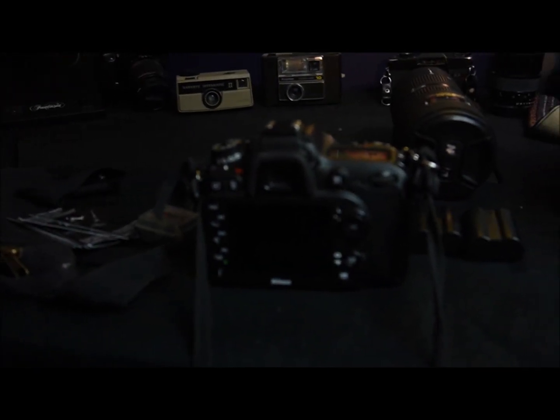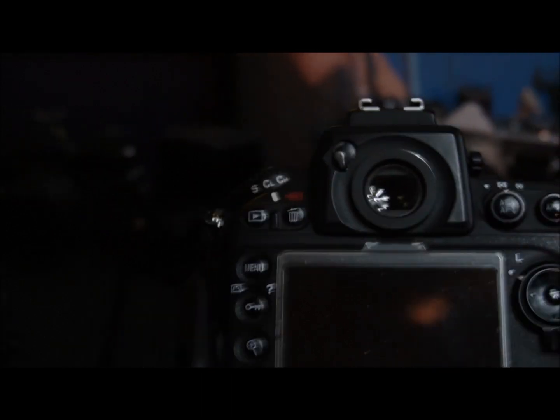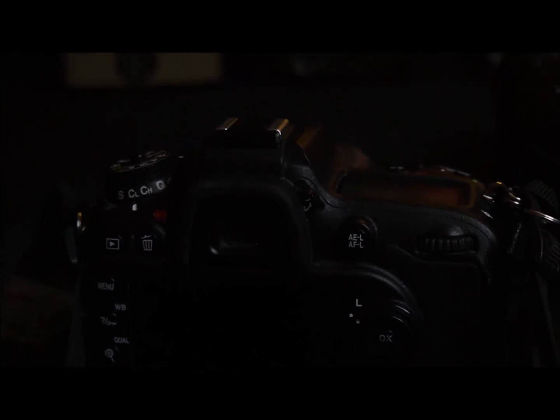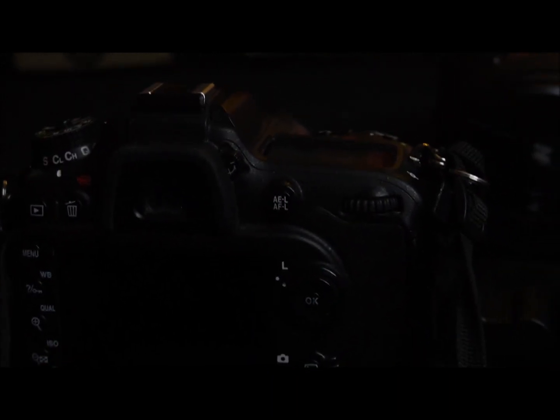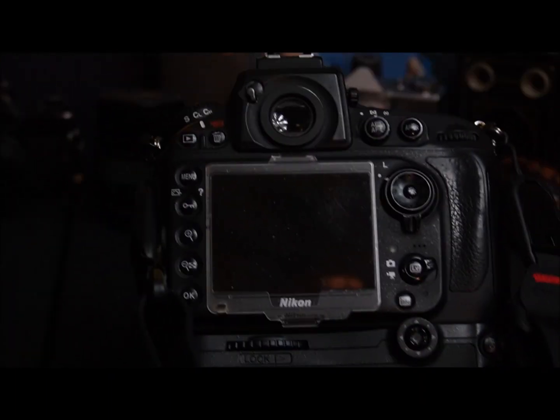Before we go to shoot a concert, we make sure all cameras are set up correctly. First, I look through the viewfinder and adjust the diopter. I wear glasses, so this corrects the viewfinder so I can see normally. It's very important to check this before a concert — if someone has played with your camera and you don't fix it, everything will come out blurry.